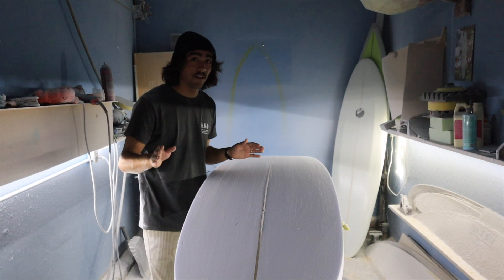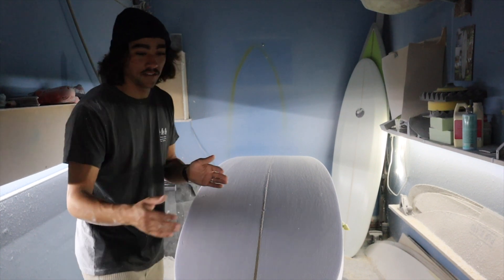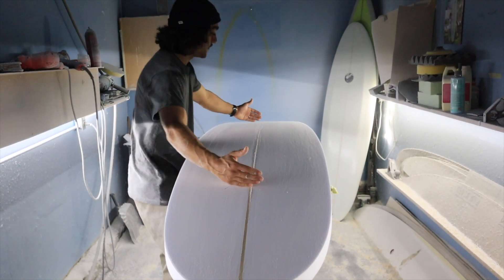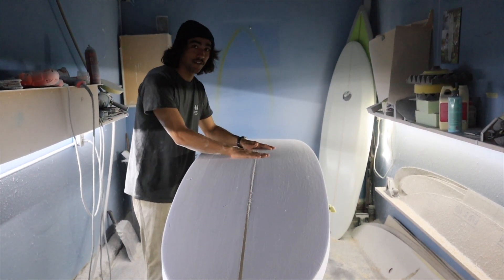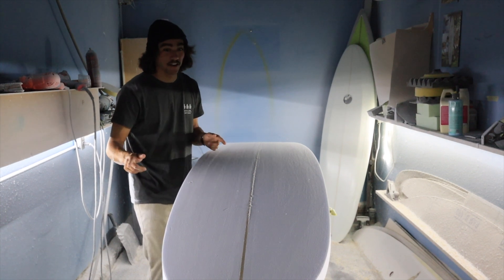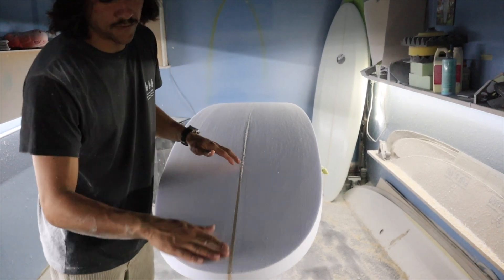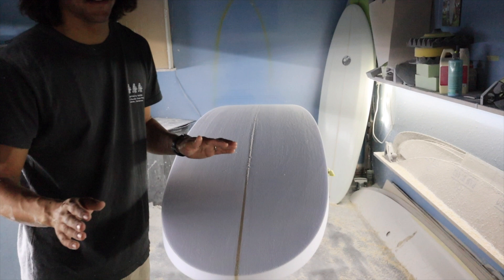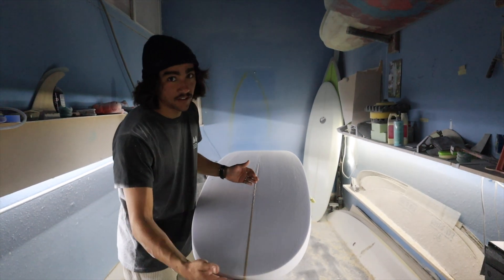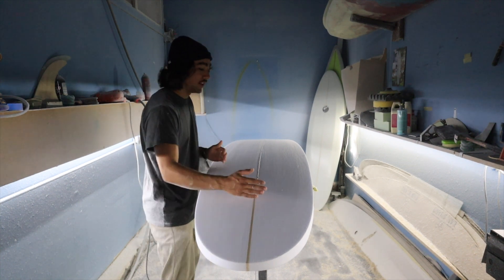If you want to take rocker out of the bottom of the surfboard, you'd use your planer and — say you like the nose from here to here — you'd blend out the foam in the middle. If you're taking foam out of the middle of the blank, you're bringing it closer to the deck, thus flattening your rocker. If you want to add rocker, do the exact opposite: start taking foam out of the nose and blend it up — that's going to create more rocker. So to summarize: more rocker from the bottom, take foam out of the nose; less rocker on the bottom, leave the nose and take out the middle.